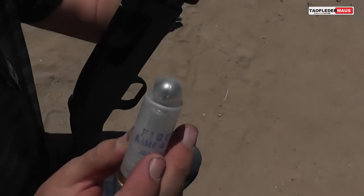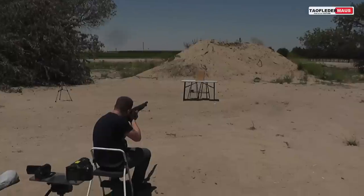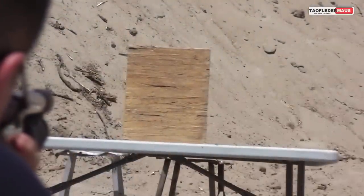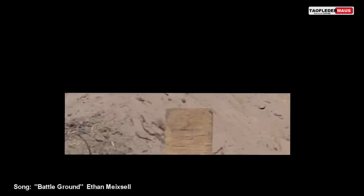Once again we'll shoot the rounds in the same orientation at our ballistic woodblock. Even though one round missed, the one that hit was still devastating, penetrating the wood block over three inches deep.